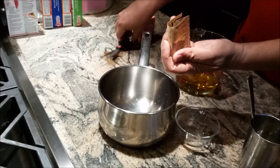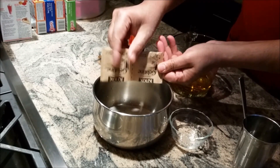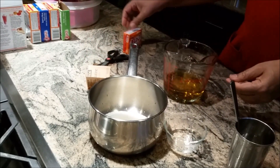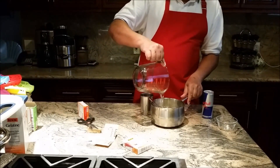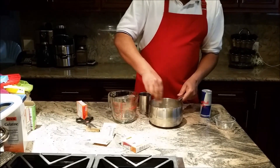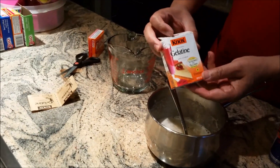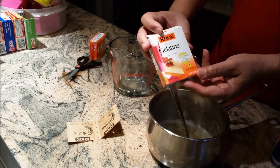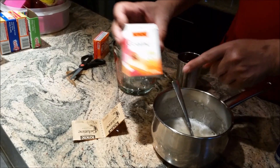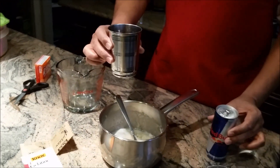I have unflavored gelatin — I'll use two packs, seven grams each, so 14 grams altogether. I'll mix it with one quarter cup of cold water and let it sit.